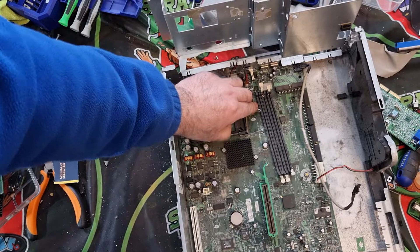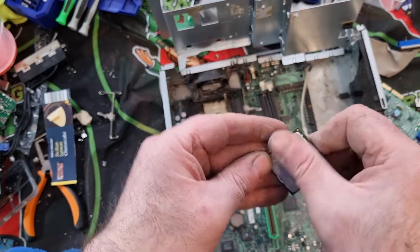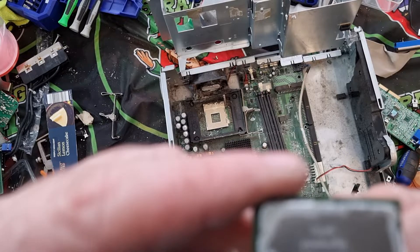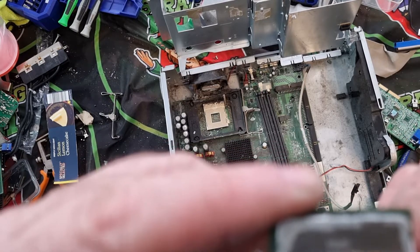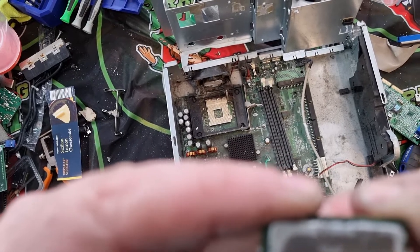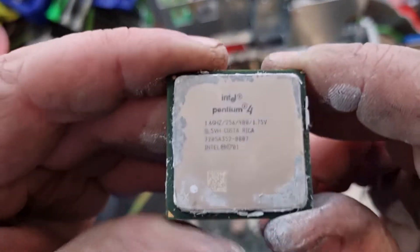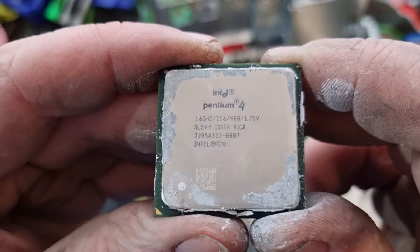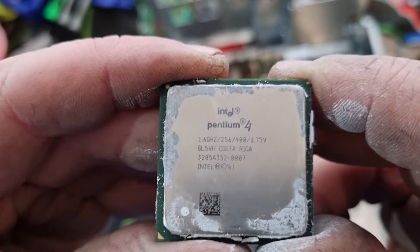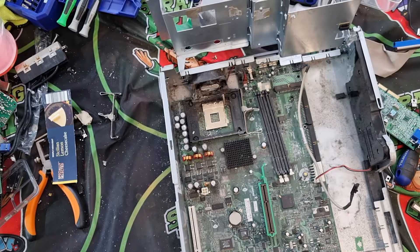Inside here we have our little Pentium 4. If we remove the heat paste we'll see what it says. It's an Intel Pentium 4, 1.75 volt. Its speed — it's a 1.6 gigahertz, 256, 488, 1.75 volt, made in Costa Rica. Nice little gold pins on it — so that's that removed.